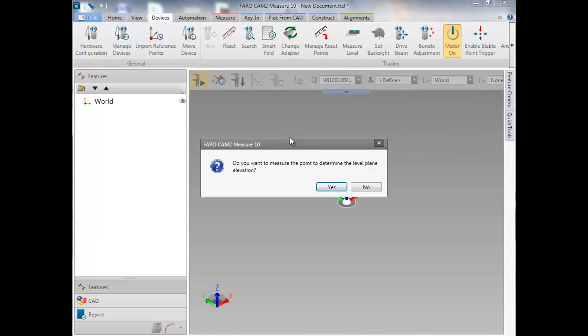At this point, you can choose to either have the level plane calculated at the center of the tracker's head, or from an elevation that you select by measuring a point. We're going to select yes in order to measure a point and have level come closer to the object that we're measuring.